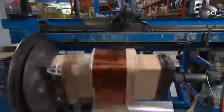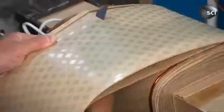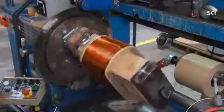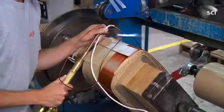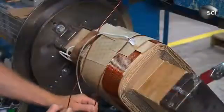He covers the paper, then repeats the same process forming a second layer of copper wire. He solders a high voltage lead wire to the copper wire, then rolls yet another layer of copper wire.